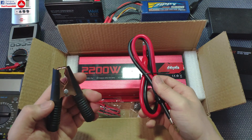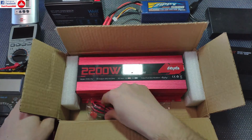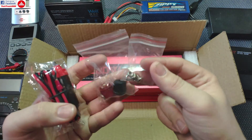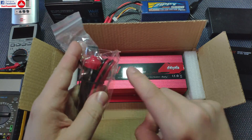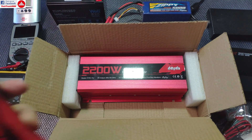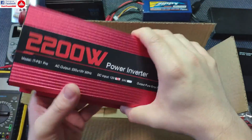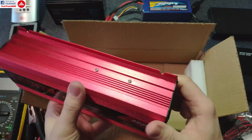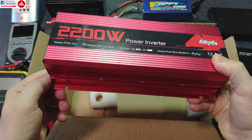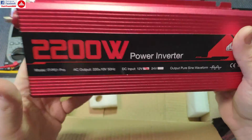Today we are going to take a look at it, try it out to see if it works, check if it's truly a sine wave or a fake sine wave, and do some tests on efficiency and noise. In the box you get some nuts with caps, a cigarette lighter connector, additional screws, alligator clips, really heavy gauge cables, and the inverter itself. It's not very big or heavy, has a nice aluminum build, and features notches so you can easily screw it onto a wall.